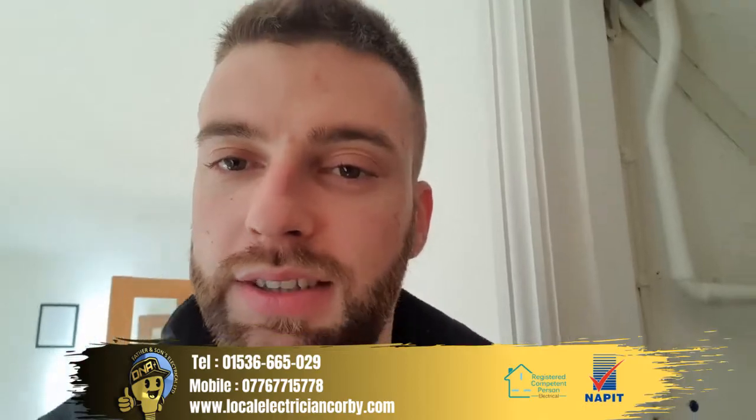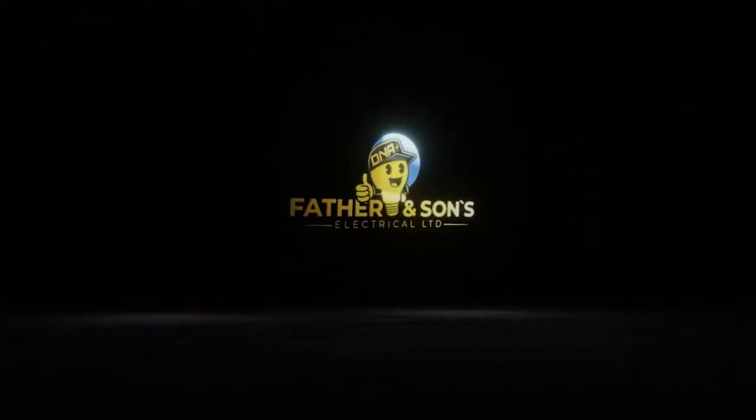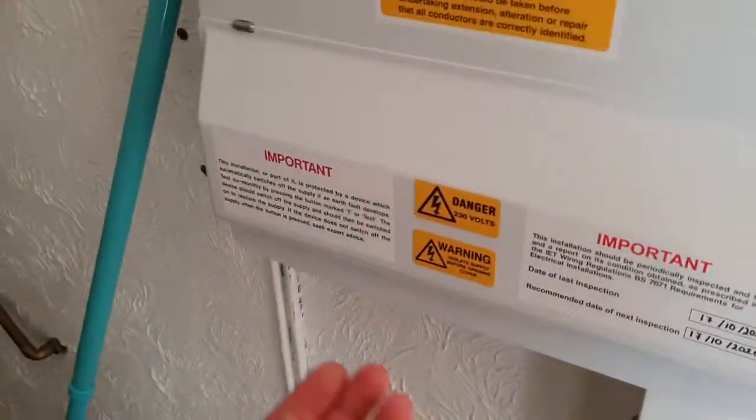Hello everyone, it's David from DNA Electrical. I thought I'm going to drop you a quick video on how to test your RCBO. So this is your latest edition consumer unit — it's metallic fire rated.